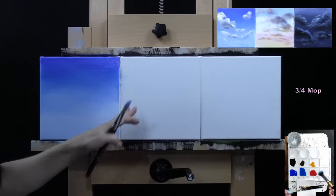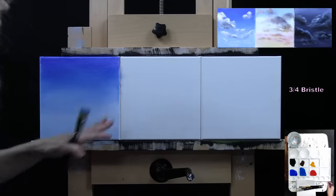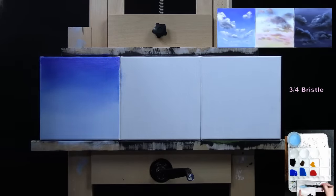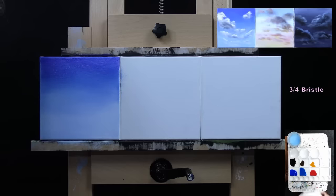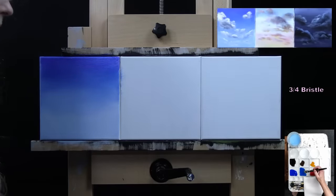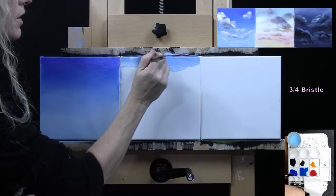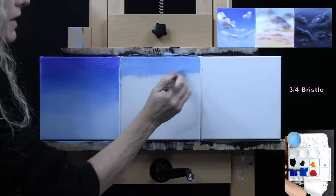My sunset sky is going to be cobalt blue at the top, then fading down to lighter white, and then I'll put a little bit of sunset colors down towards the horizon using red, yellow, and white. I'm not going for anything super fancy here — just something I can have for a background behind my clouds. I'm picking up a little bit of cobalt blue and white with my bristle brush. I don't necessarily want this one as dark at the top, but you can get it to do whatever you want and mimic whatever sunset sky you like.